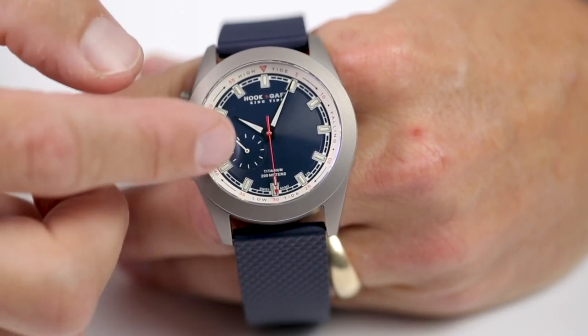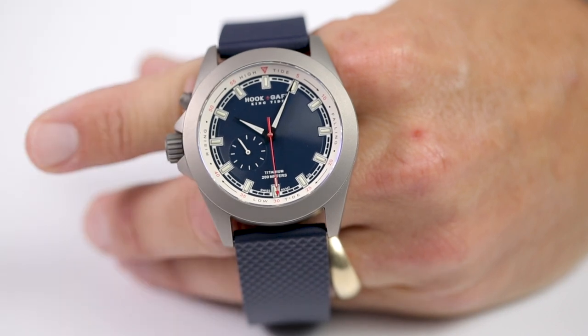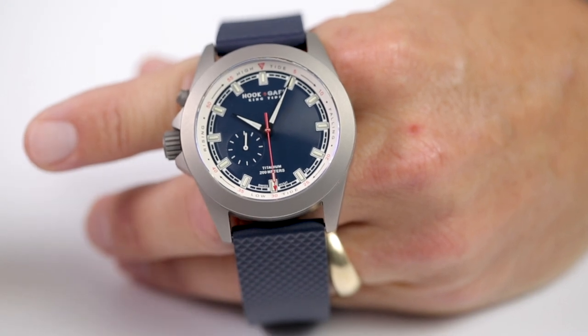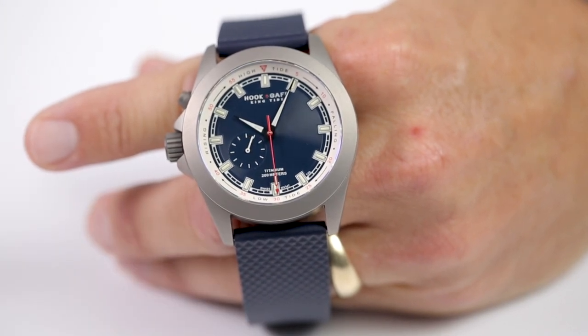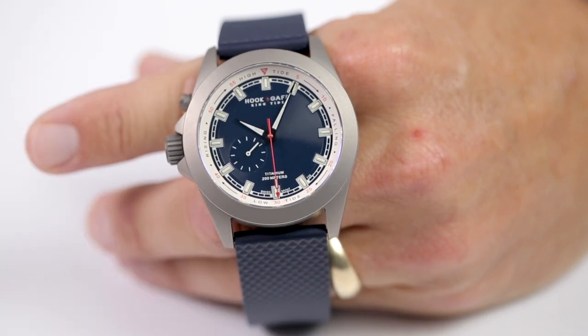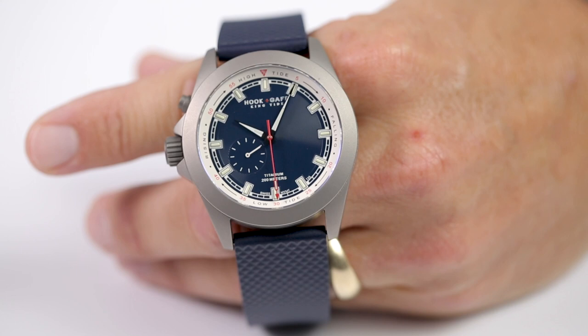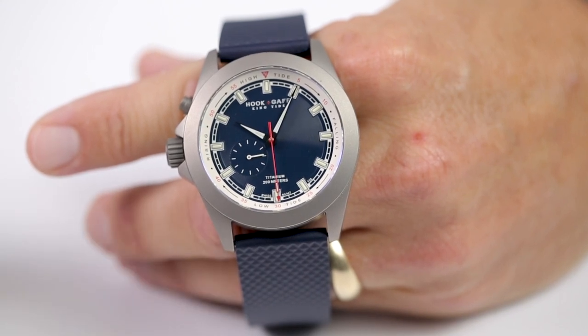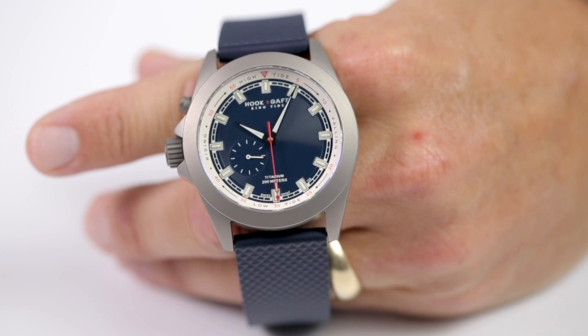Additionally, there's another function on the watch — this sub-dial here, which is the second hand. We also have our tritium illumination feature, which was very popular on our Sportfisher black models. This allows you to see the watch 24/7, whether you're leaving at 4 a.m. or just need to see the watch in low light when it's dark at night. We hope you guys enjoy this.